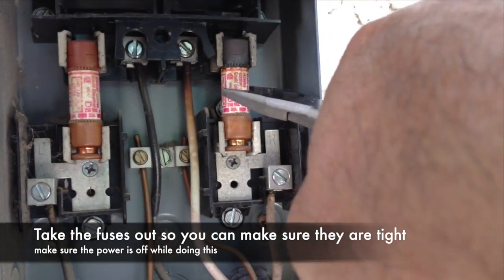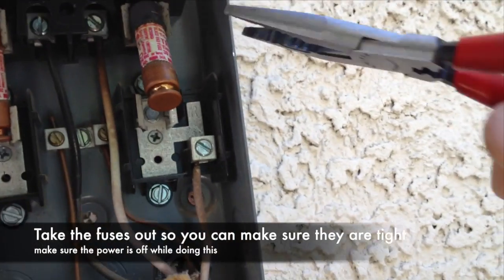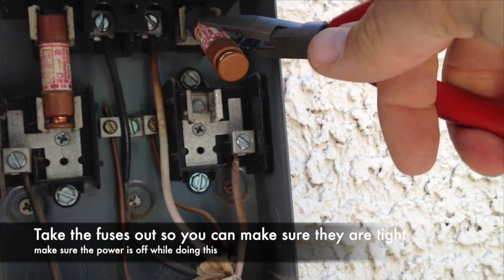We remove the fuse so that we can test it and so we can fix these clamps to make sure that they're actually holding onto the fuse properly.